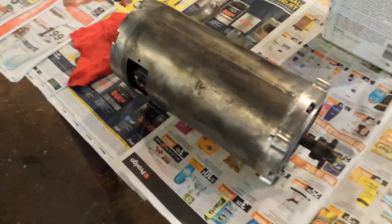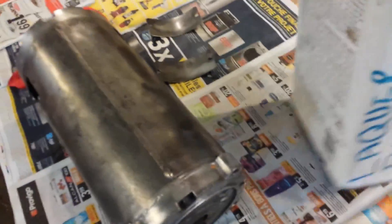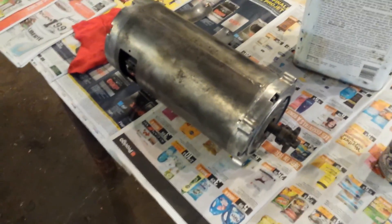I wiped it all down with lacquer thinner. I'm going to shoot this end first, put that stainless steel piece back on, and then stand it upright and do the whole thing. That's about as clean as I can get it - time for paint.